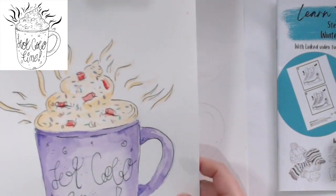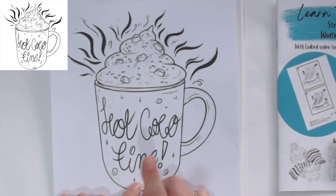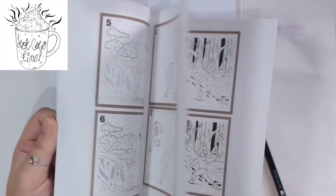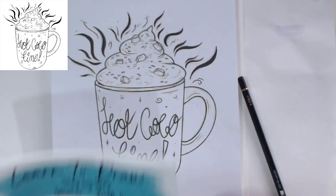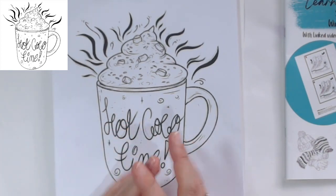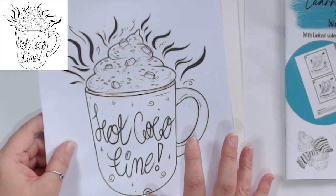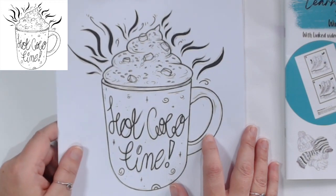We've already done a watercolor version, so today is acrylic, and there will also be a marker version. To get the download, all you need to do is check out the community tab - there's a link there to download all of my coloring sheets and traceables. The book is also available on Amazon with all of the winter designs. I have four books now, bringing one out about every three months. To keep up to date, go to my website heartanddesign.org.uk - link is below - and sign up to emails.